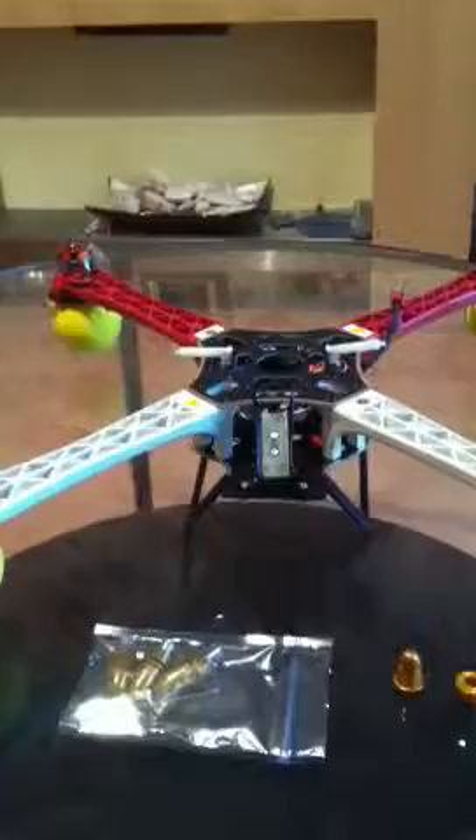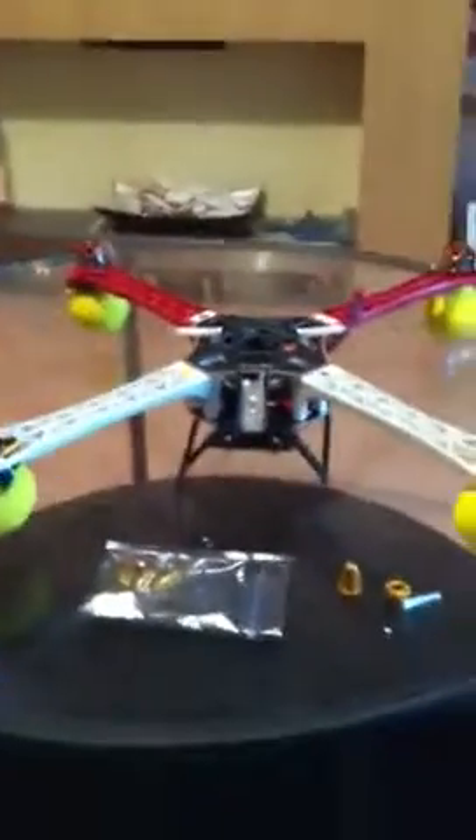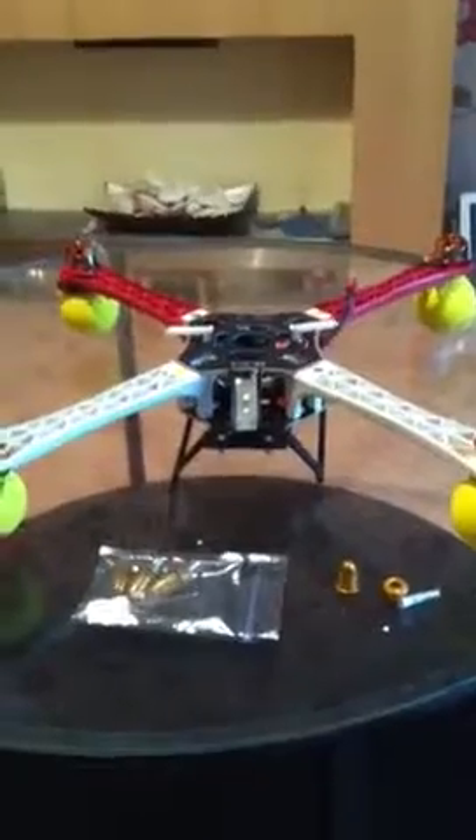Hi guys, this is Xenomorph here. Just got my quadcopter two days ago, just thought I'd give you a quick rundown on it. This is it here — the AT450X F1. Came in this box, pretty well packaged to be honest.